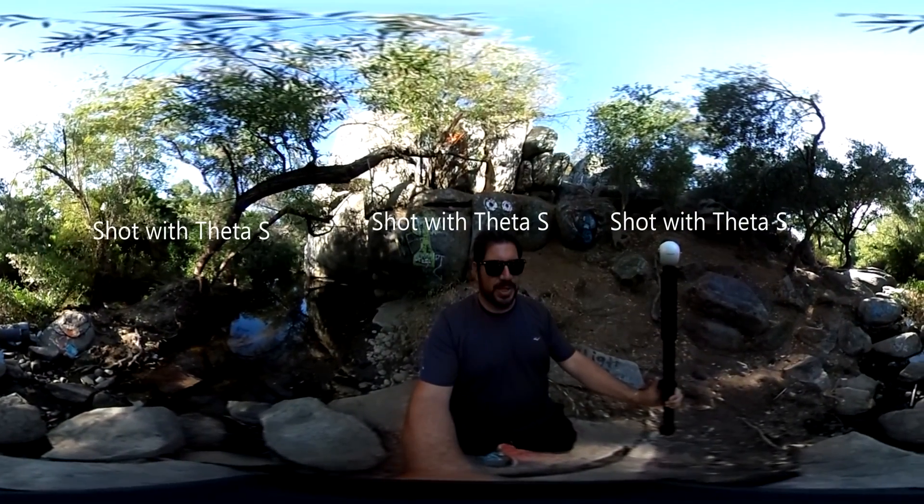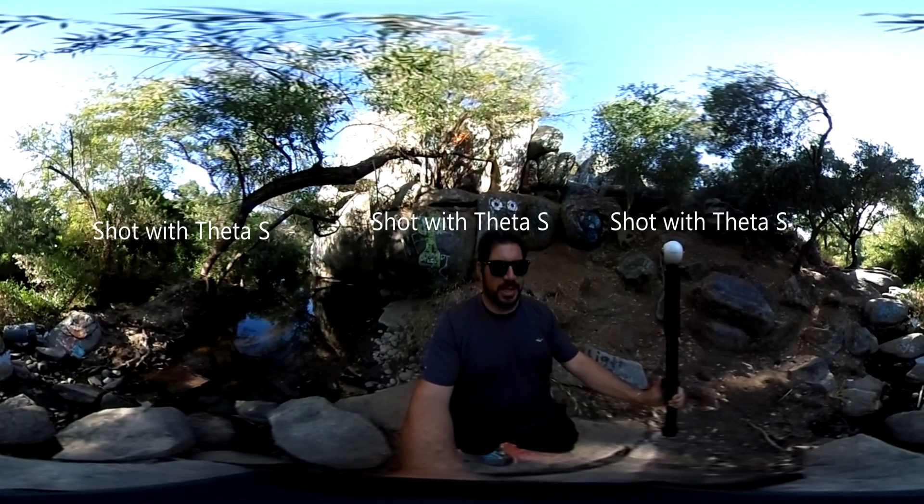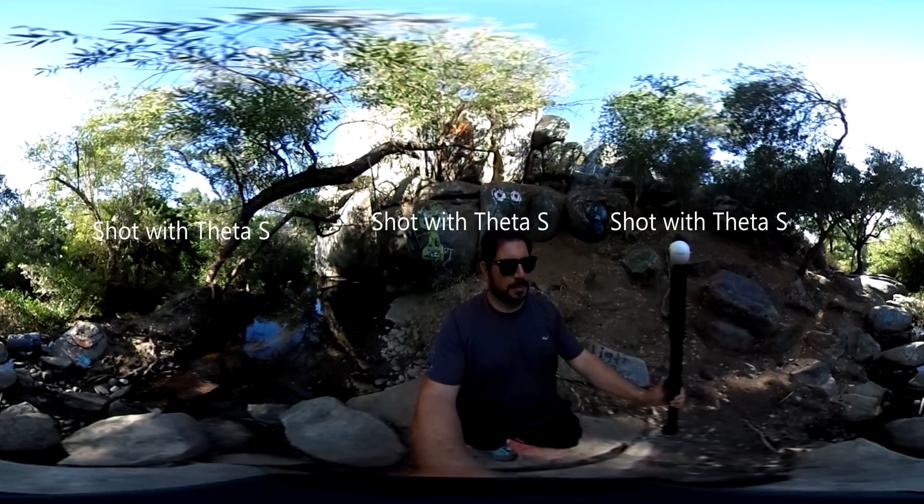Alright, that about does it for this comparison of the Samsung Gear 360 and the Ricoh Theta S. I hope you've enjoyed watching. Whichever camera you decide to get, go out there, make some great 360 videos, and have fun.